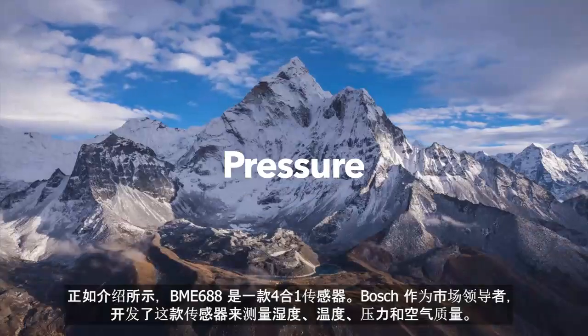Thanks for having me. We are presenting here the Harvest Kit — it's the technology from AMBIQ to really utilize the sensing capability of our BME680. The BME680 is a 4-in-1 sensor. We at Bosch, as market leader, developed this sensor to measure humidity, temperature, pressure, and air quality. Now we are collaborating with AMBIQ to utilize our sensing capability with the low power capabilities of this AMBIQ solution.